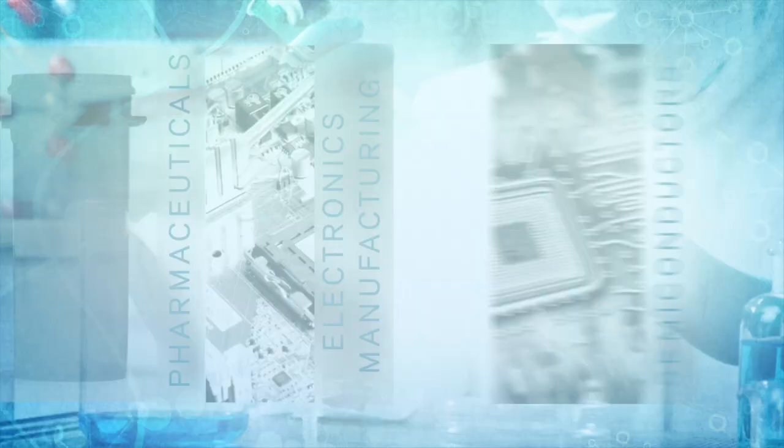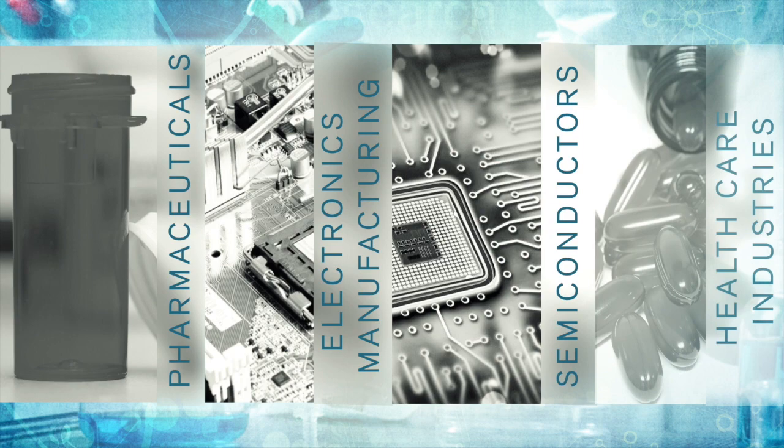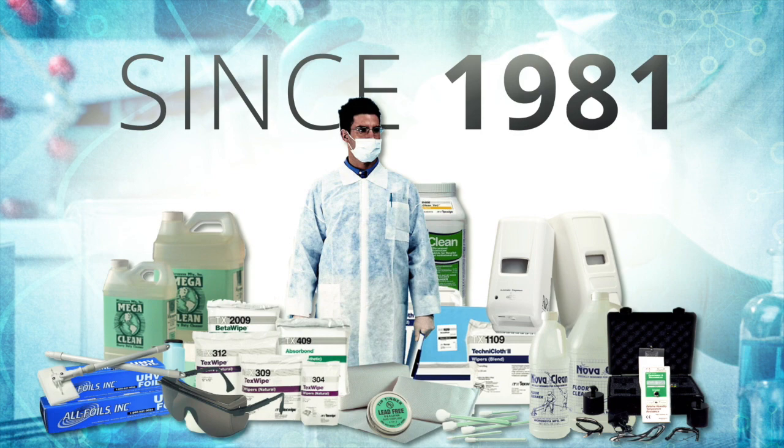Thank you for viewing this product spotlight. SOS serves the pharmaceutical, electronics, semiconductor, and healthcare industries. Since 1981, we have gladly served our customers and have been recognized multiple times by global companies as a reliable distributor of specialty parts and consumables.